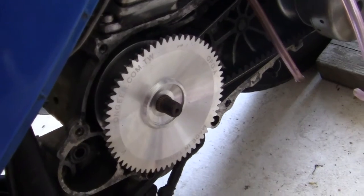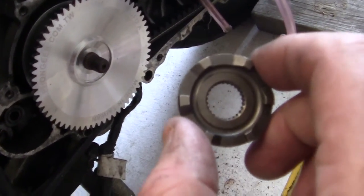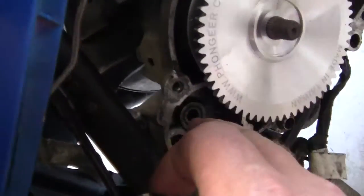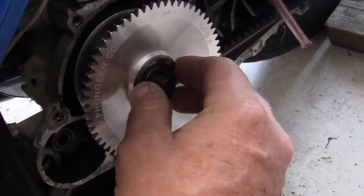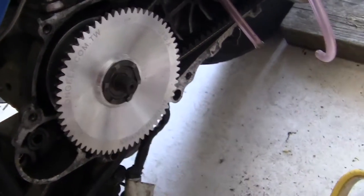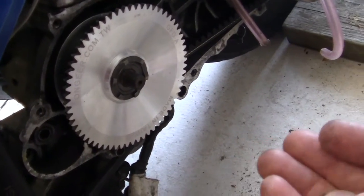Then you need to put on your little starter unit, even if you're not going to use your starter. Because like mine — there's a hole right there — I don't need it because I can't use it; the starter won't work, it just burns out. We'll put that right there.